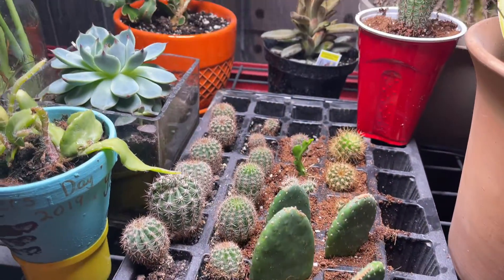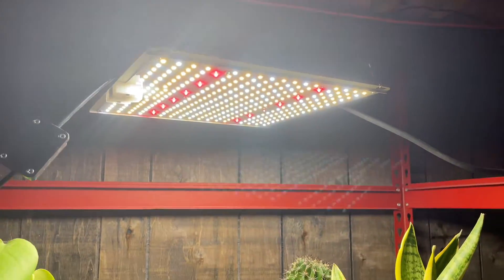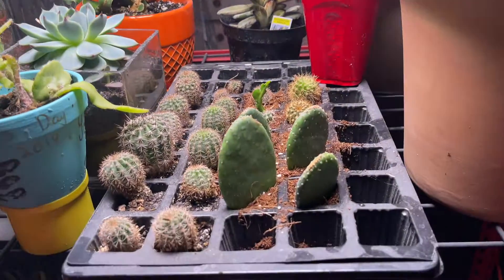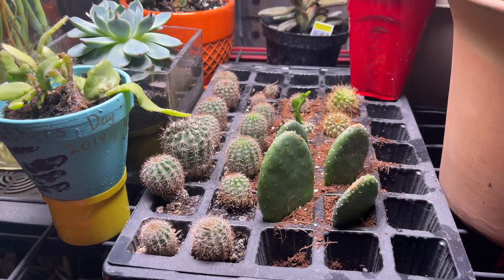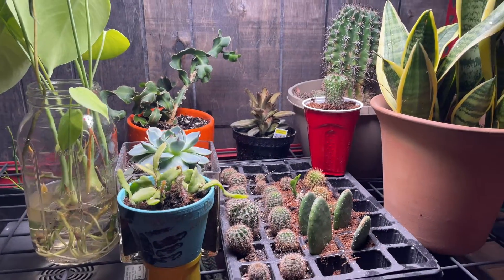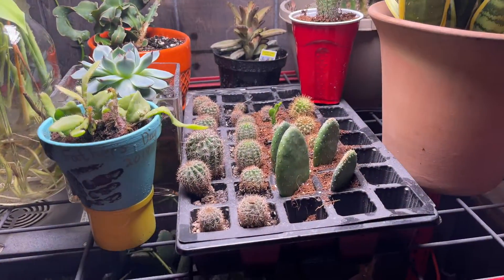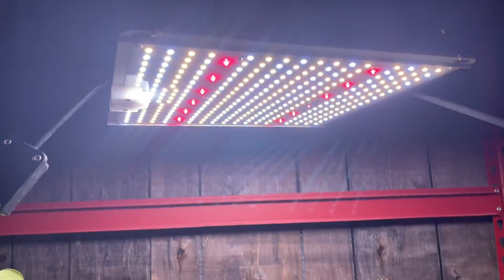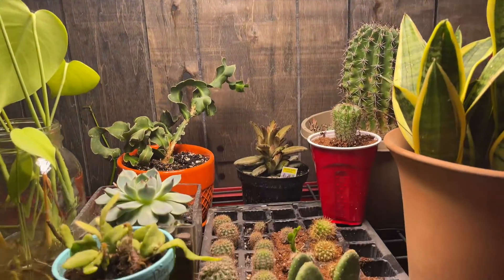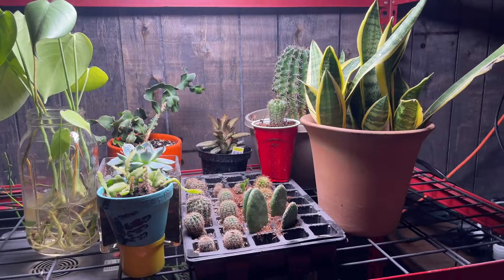To be totally honest though, these plants are all doing great. The grow light is doing fantastic — I absolutely love it. As I have stated several times on the channel before, you guys don't need to go out and spend a buttload of money on grow lights to grow your plants. I'll leave a link to this one specifically in the description below. And as always, happy gardening and we'll see you in the next episode.